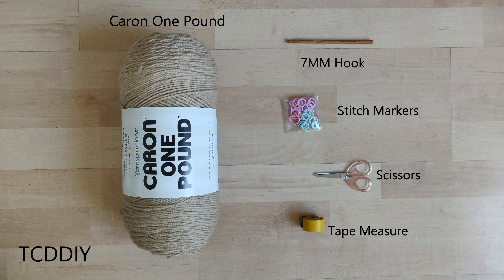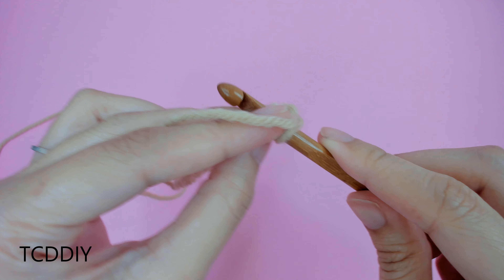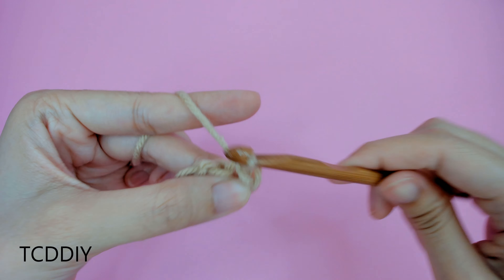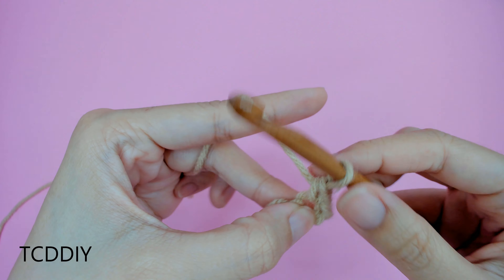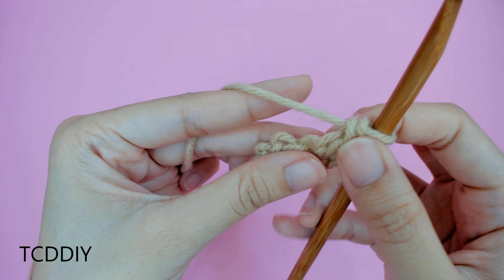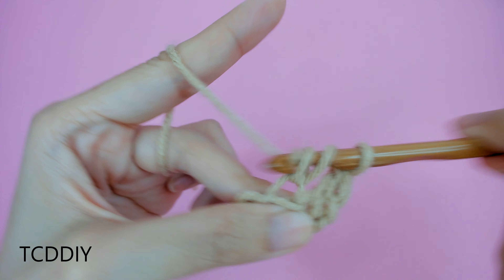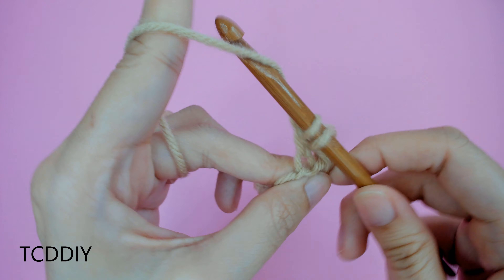For this project, any category 4 yarn will work, but I'm using a little more than half a skein of Caron 1lb in lace. As for tools, a 7mm hook, stitch markers, scissors, and a tape measure. We're using 5 stitches for this project: chain, slip stitch, single crochet, half double crochet, and double crochet. This tutorial is for a size small, but you can adjust it for your size, and we explain how to in the video, so let's get started.